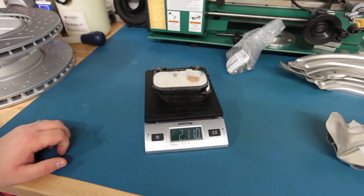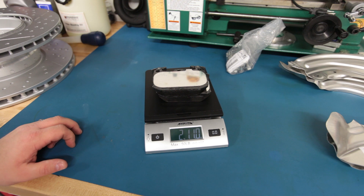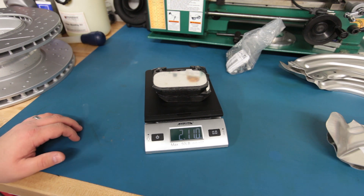The stainless brake lines should be here in a few days. Then we'll get to part two of this series, which is the actual install itself, and we'll talk more about what needs to be done in terms of coding. Thanks for checking out my video and stay tuned for more on the M Performance brake setup.